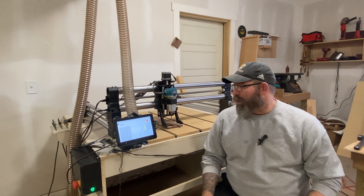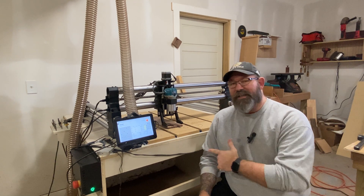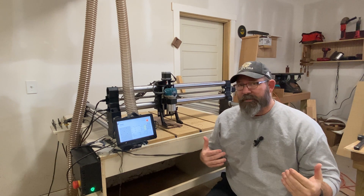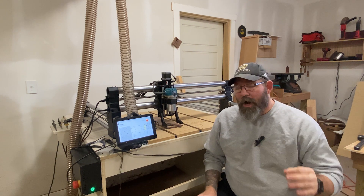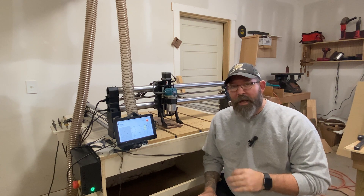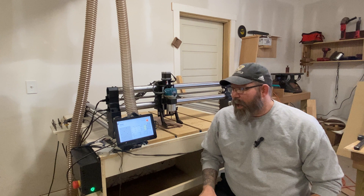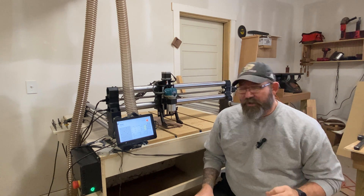So you did it. You decided to purchase your very first CNC system, or maybe you haven't made the decision yet, but you're weighing the pros and cons of it. So let's go ahead and talk a little bit about the hidden costs of building and setting up your first CNC system so you can really understand what you're getting into.